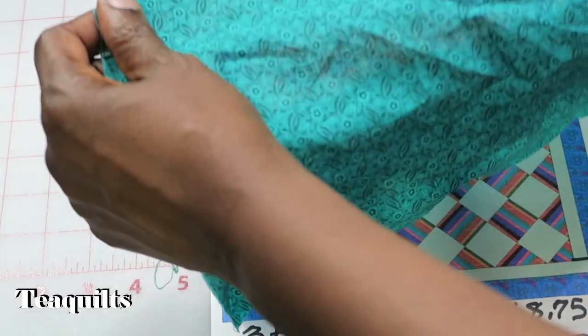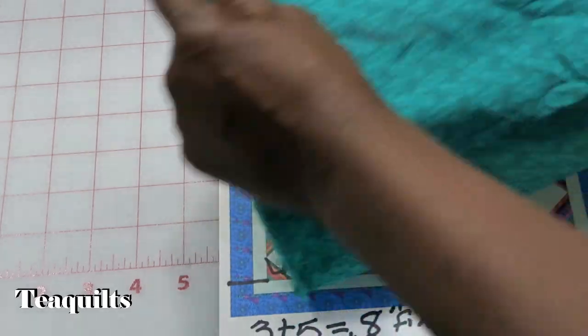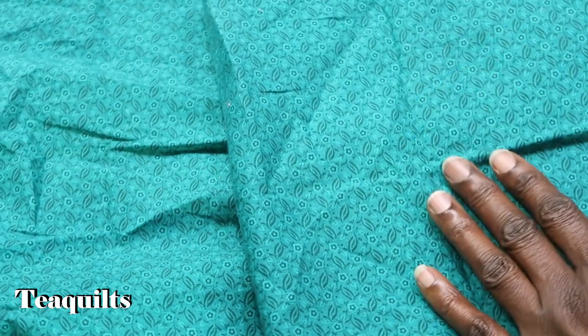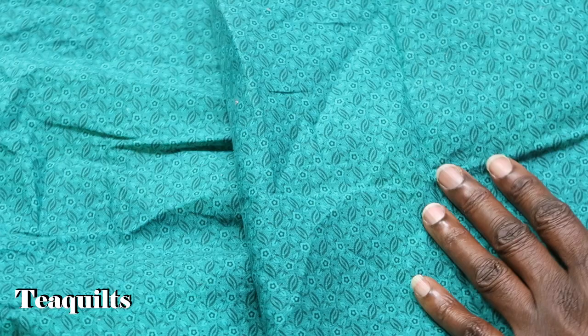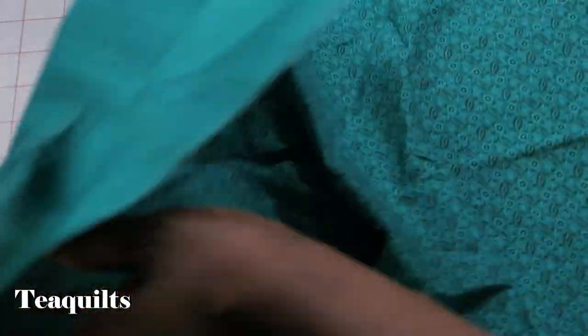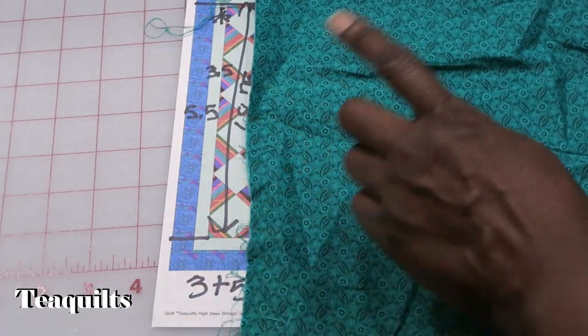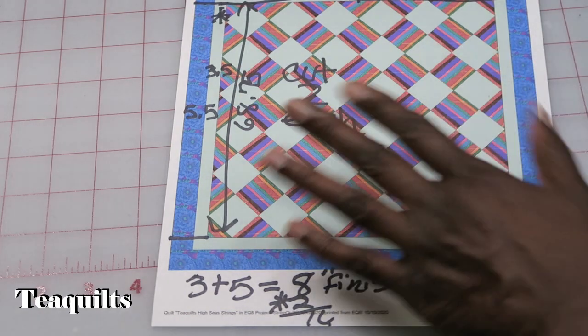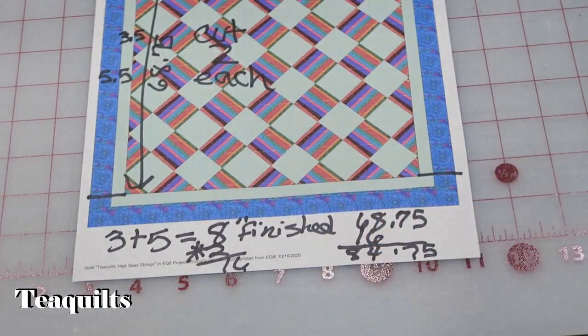This here is my selvage edge, and so I like to cut long pieces off of my selvage edge. I'm actually just using scraps that I had left over from a friend. Some of them are already cut lengthwise, but if not I will be cutting them lengthwise. So this is going to be my outer border fabric here, and I'm going to go press this, get all my fabrics cut and pressed, and then I'll be right back.